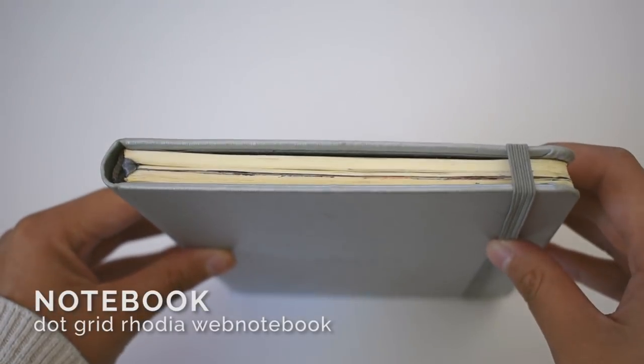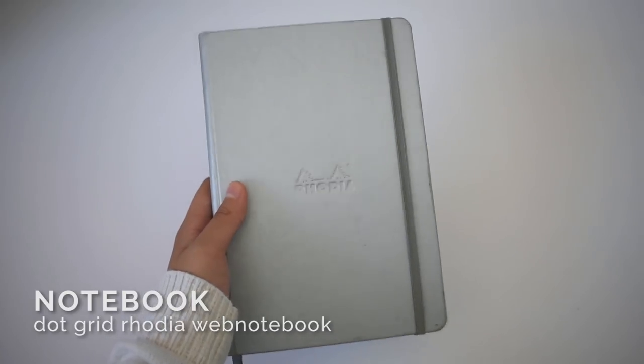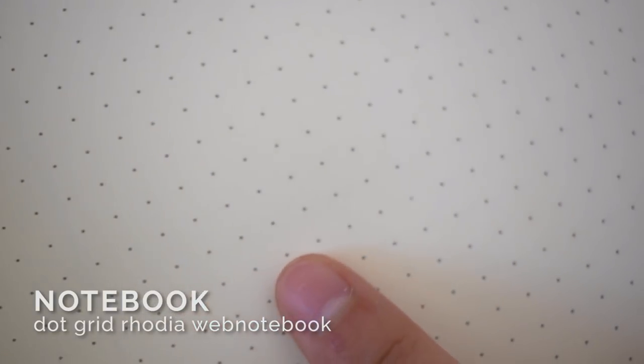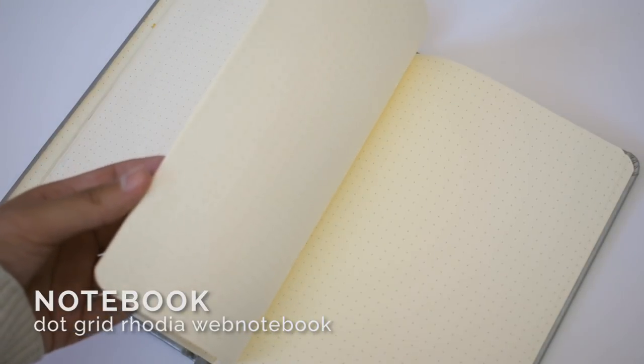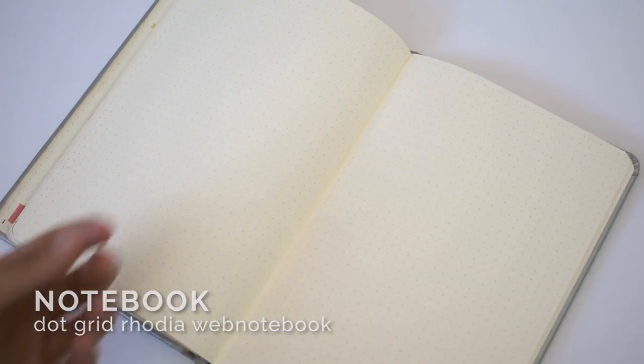To bullet journal you'll need a journal of course. I like using a dot grid notebook because the pattern helps keep horizontal and vertical lines neat without too much clutter on the page.